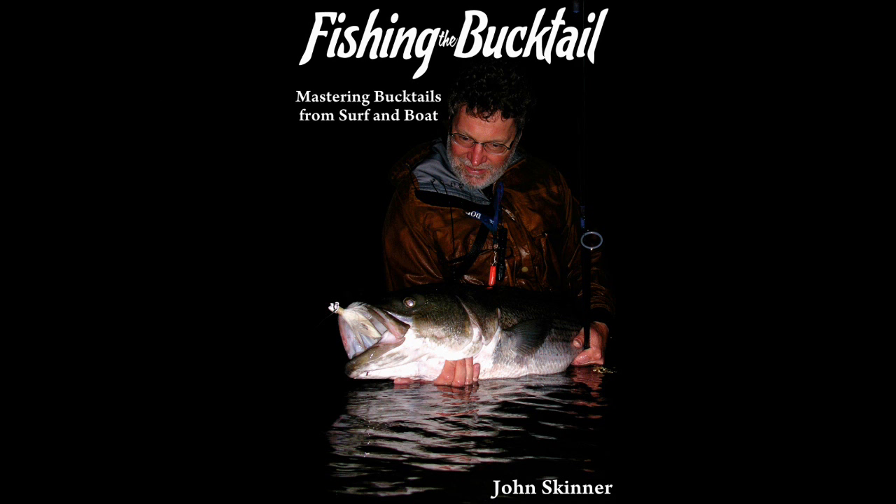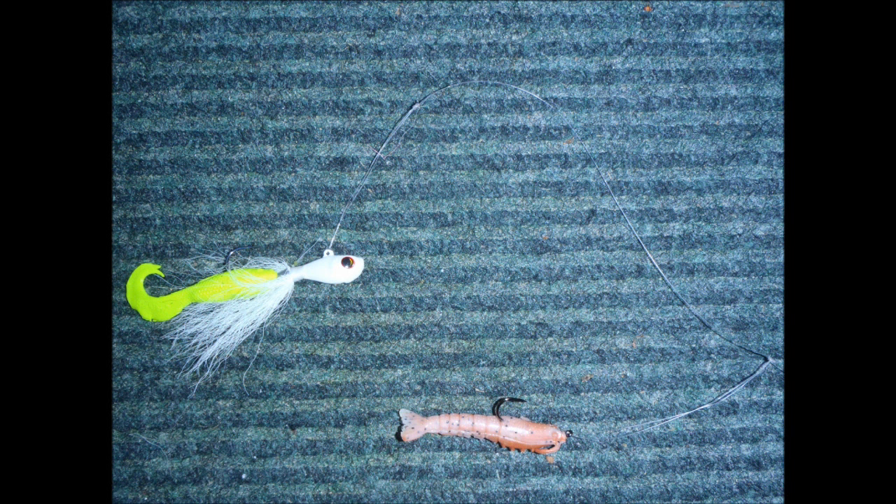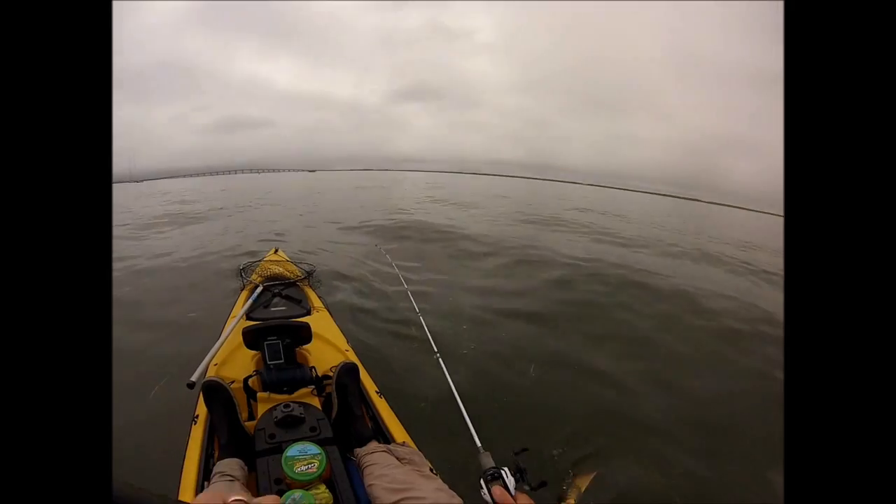I'm John Skinner and this supports Chapter 11 in my book, Fishing the Bucktail. The rig I'll be using is a three-quarter ounce S&S Bucktail tipped with a gulp swimming mullet, four inch, and above that is a three inch gulp shrimp.